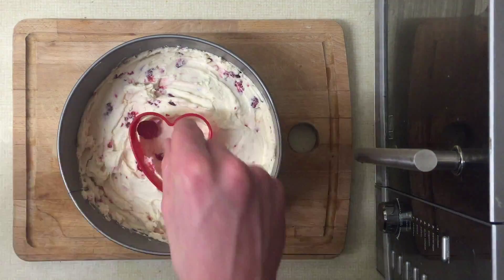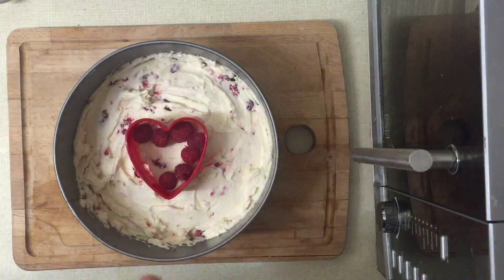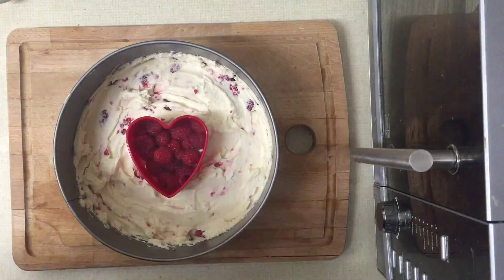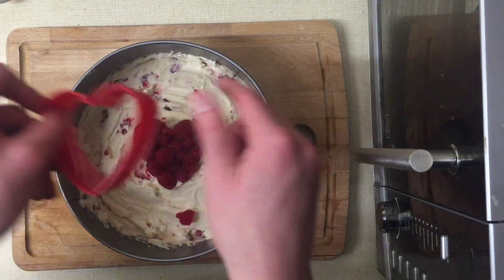Right, now for the arty bit — obviously you don't have to do this if it's not Valentine's Day, you could put your own initials as a kind of 'look at me' day. But this is for Valentine's, so gently place your heart mold in the middle, and then carefully place a whole load of raspberries in the middle, like this.